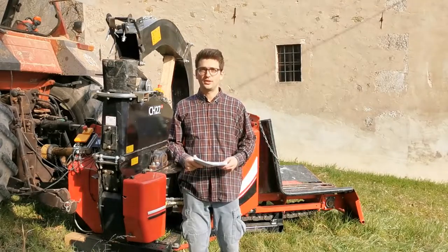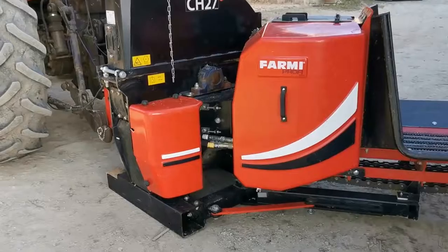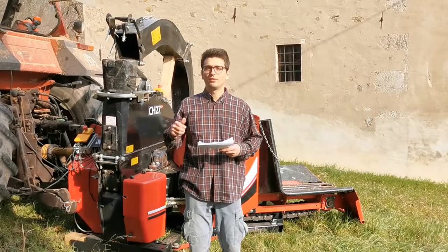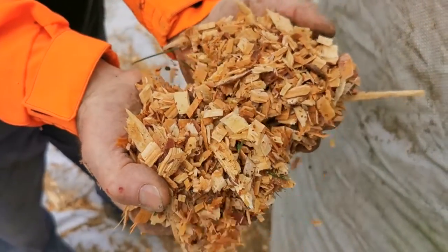The Farmi Profi CH27 is one of the most technological and advanced wood chipper machines on the market. They have implemented very clever technical solutions to improve fuel consumption, quality of the wood chip, and also safety and usability.